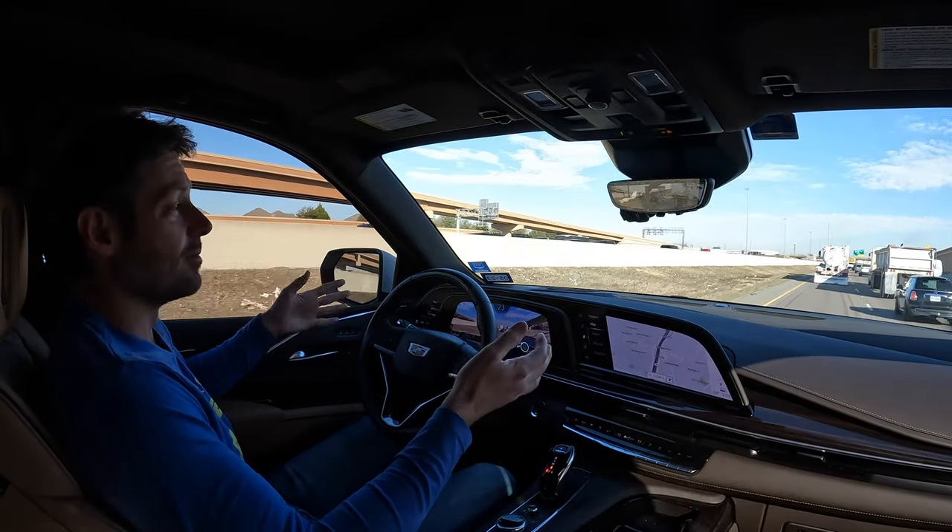Over to the left of us is a toll lane — the Texas Express lanes where you can pay to go faster. SuperCruise does work in the toll lanes; that was one of the questions I had when I bought the car, since it's basically a private highway. The answer, at least in the North Texas area, is yes. Where SuperCruise does not work, though, is places like construction zones, bad weather, and places where visibility is reduced.